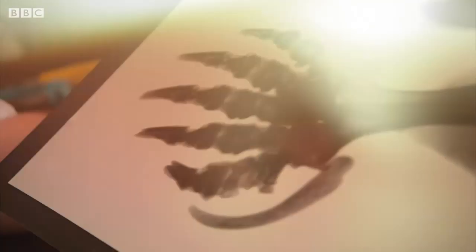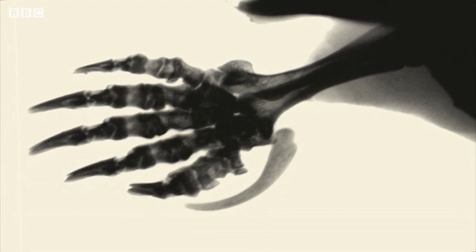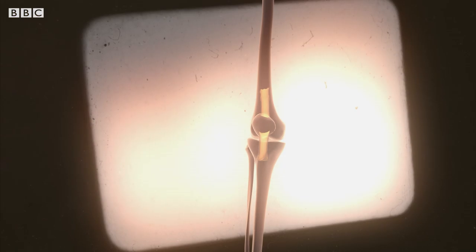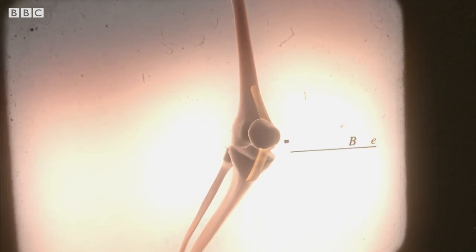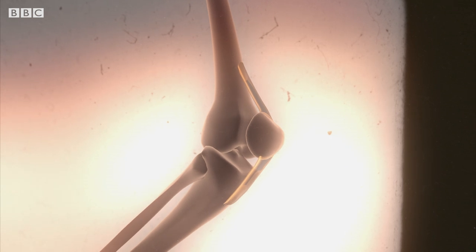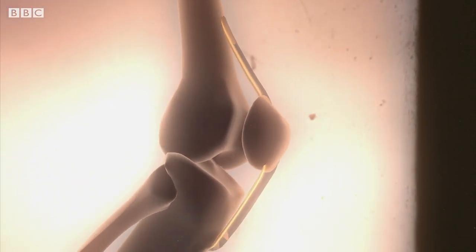Scientists recently found out that this imposter grows from a sesamoid bone in the mole's wrist. Sesamoid bones are found where a tendon passes over a joint — the kneecap, for instance, is a sesamoid bone. They both protect the joint and increase tension in the tendon, making movement much more effective.